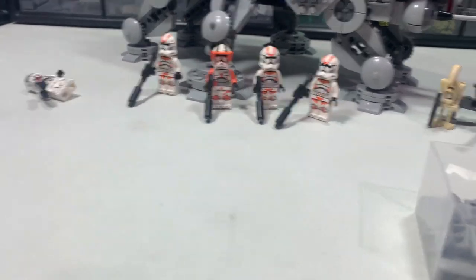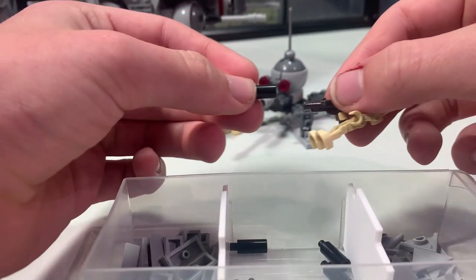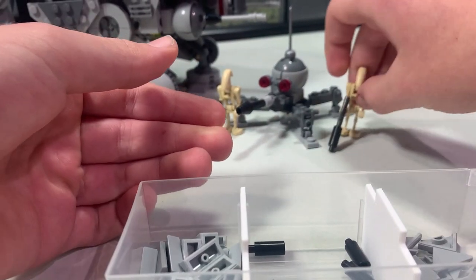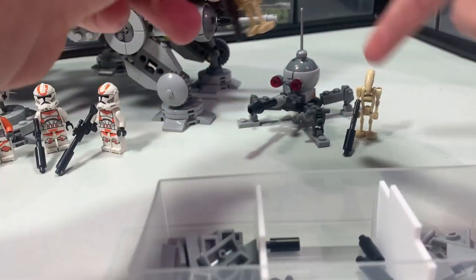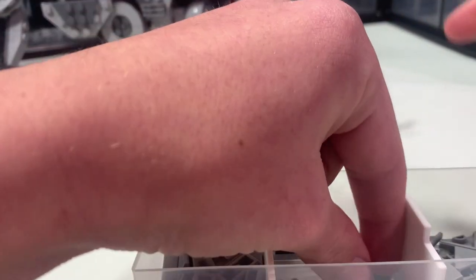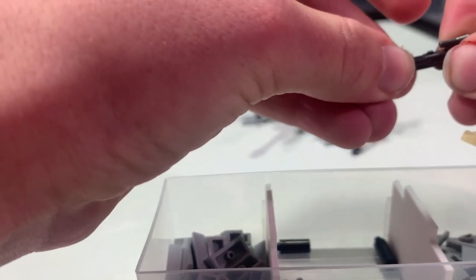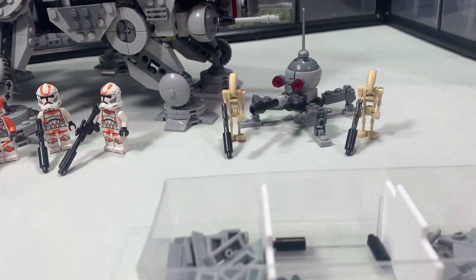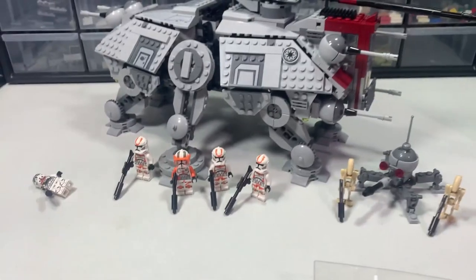You can also do this for your droid army too, even though it might not look as good unless you get the metallic kind — but it still could look cool. Or you could just switch those metallic guns out for black guns and make it nice and spiffy. All right, so that's way number one. Let's move on to way number two.